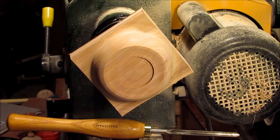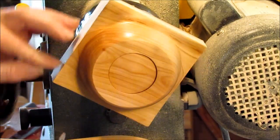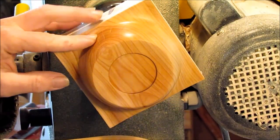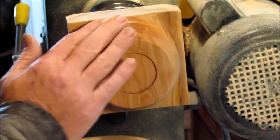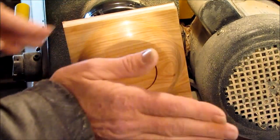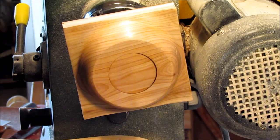I'm going to sand it down starting at 100 grit and work my way up. I've got it sanded to 600 grit. I've rubbed it down with a little mineral oil to clean it up and take a look at what I've got. I've got some cracking and just some checking on the end grain — I'll be keeping an eye on that. Time to flip this around in the chuck and start hollowing it out.